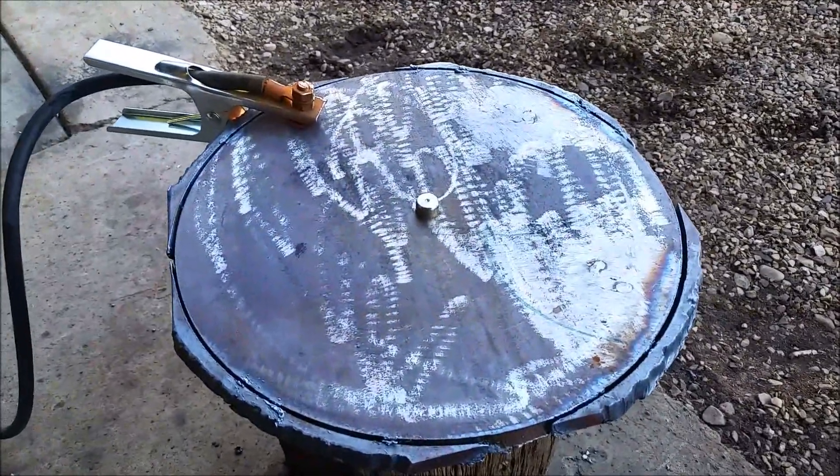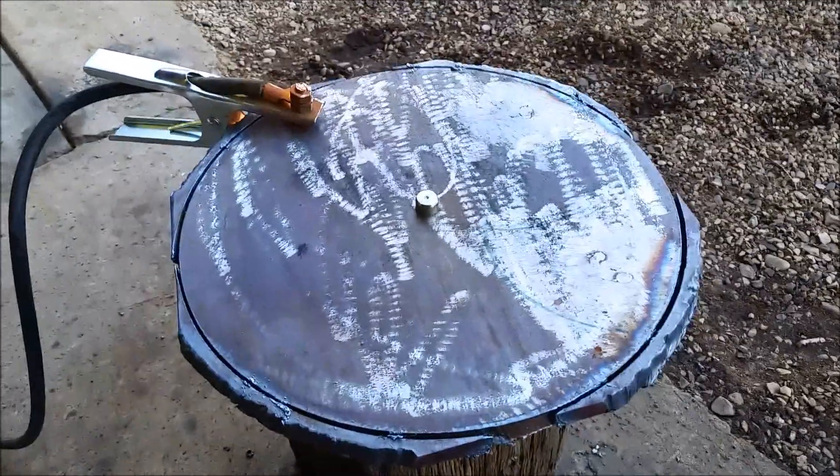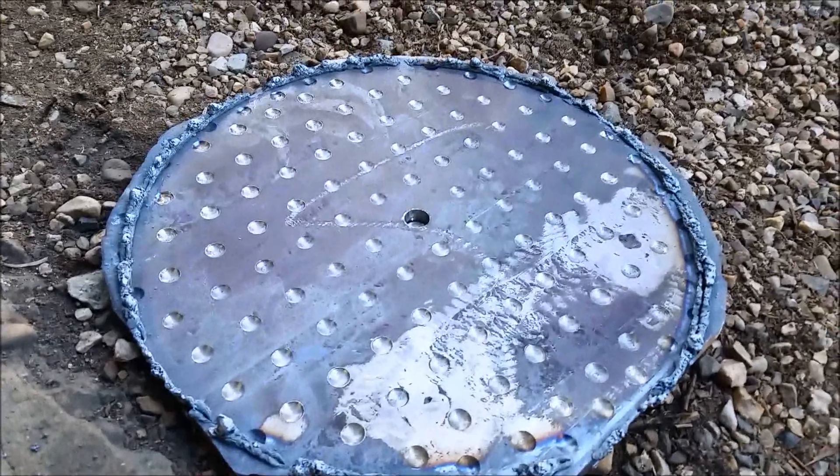This is only like the second time using a plasma cutter, so I've got to work on my speeds. But a perfect circle knocked out of there. On this other side, I'll show you — there's a bunch of divots cut through there. You can see we've got the dross that comes through; we'll knock that off and sand it down.